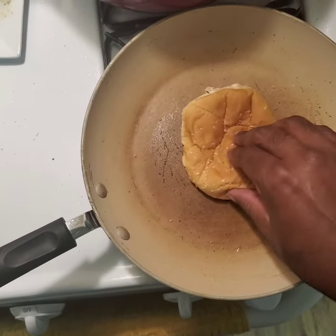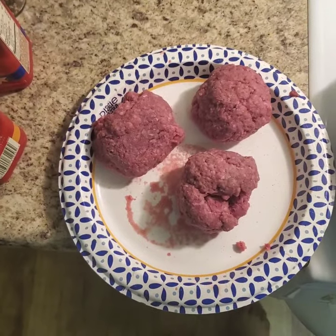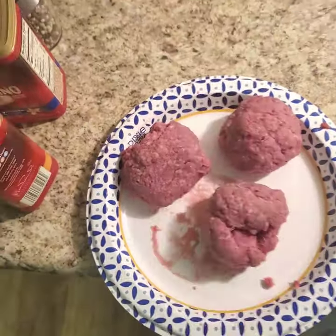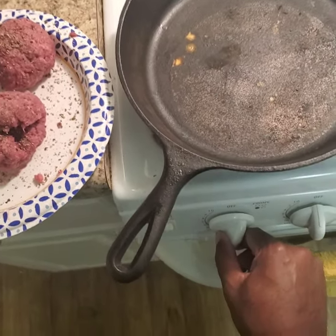Now that we got the buns nice and toasted, we're going to get to work on seasoning our bison — which I've never really worked with before, but I'd imagine it works pretty much the same as beef. We're going to do a lot of salt and a lot of pepper. For this particular application we're going to be using our cast iron skillet.